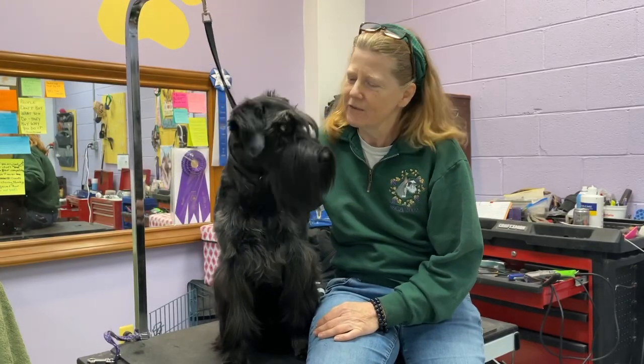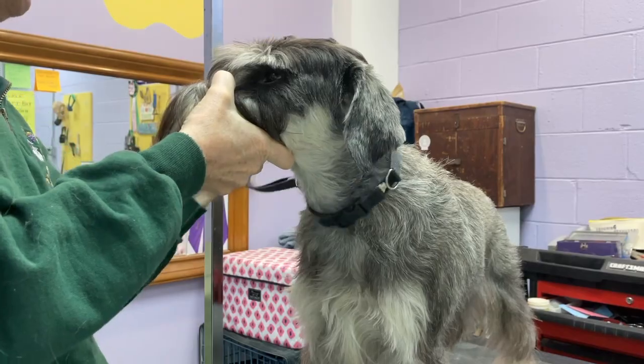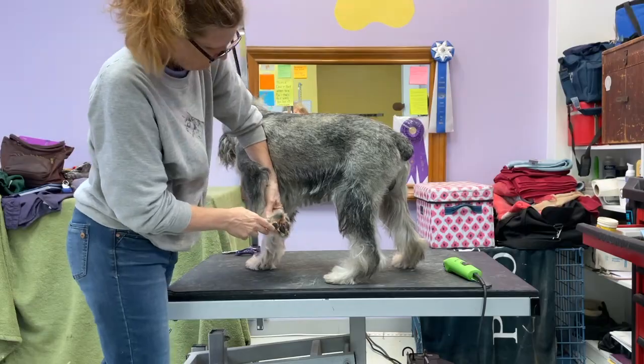Our course is designed to teach you how to clipper your schnauzer between grooming sessions. You'll learn the best techniques for keeping the hair of your pup's face, feet, ears, throat, and privates neat and tidy.